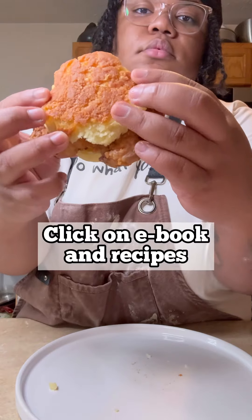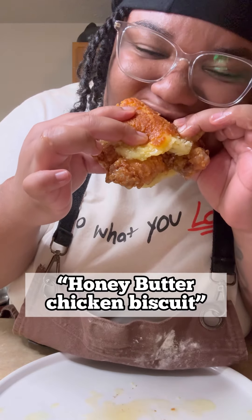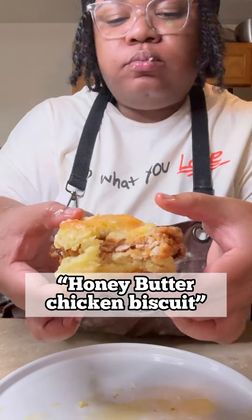If you need this recipe, please visit my website uniqueeats.net. Click on ebook and recipes and it's listed as honey butter chicken biscuit. You know I had to cook it up.